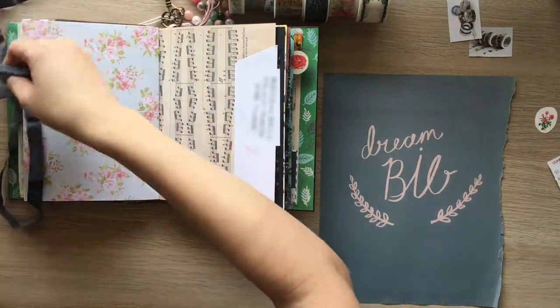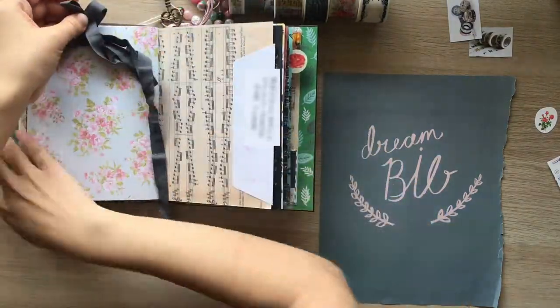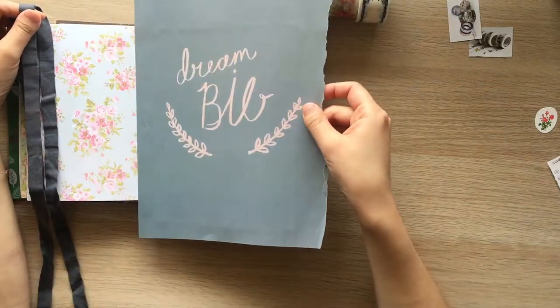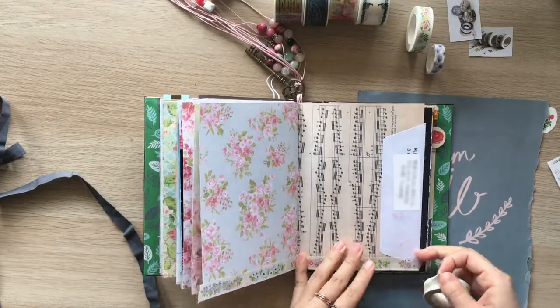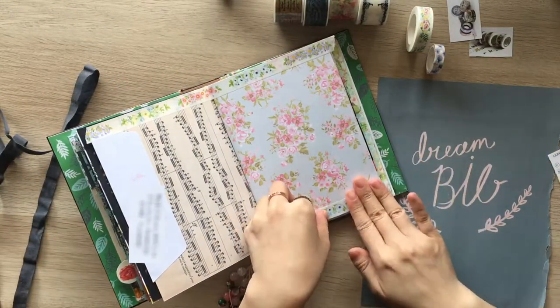I decided to work on this page and moving around the ribbon where to add it. I blurred there on the right page because it's a seal flap of an envelope which I added journaling on the other side, and my friend's name and address is written on it so I needed to mask it.